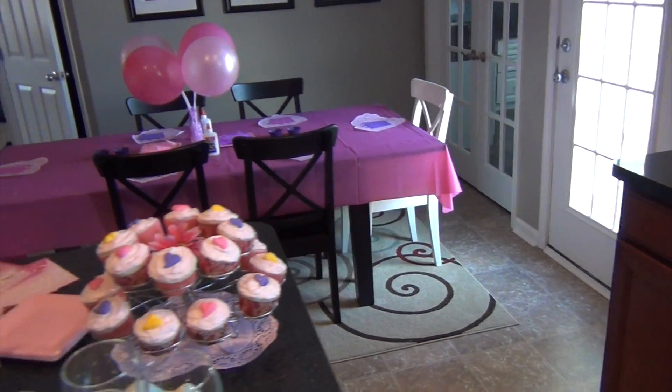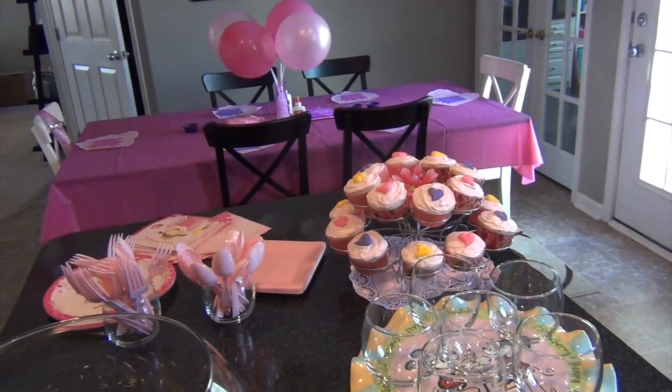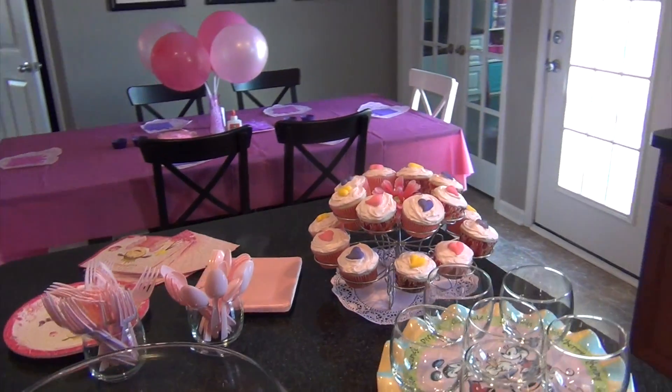That is the Pinkalicious party setup! The kids will be getting here in about 40 minutes and I wanted to film it before everything got torn to pieces — so that's it!